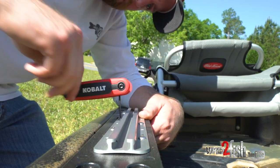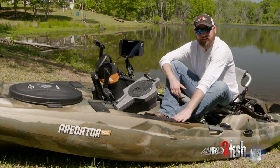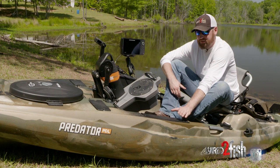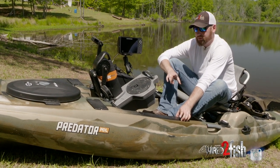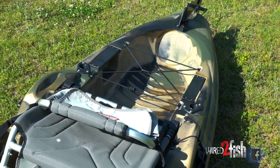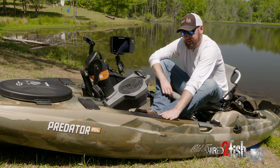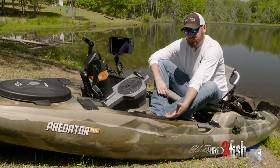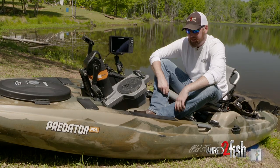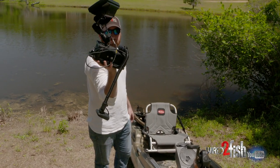I got an aluminum track that I bolted onto this hard plastic plate that comes on this Predator PDL. I actually really like this layout and this design — it's smart, and I'll tell you why. If you've ever, even if you're a bass boat owner or whatever, any boat — drilling holes into your actual hull scares the tar out of you. I mean, if you mess up, it's there forever. This little plate right here is replaceable. So if you screw up, if you do something wrong and you don't like it, this is replaceable.